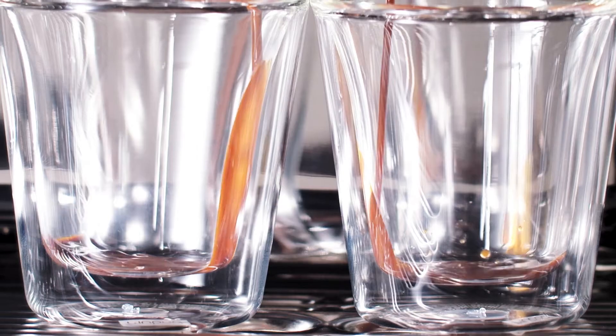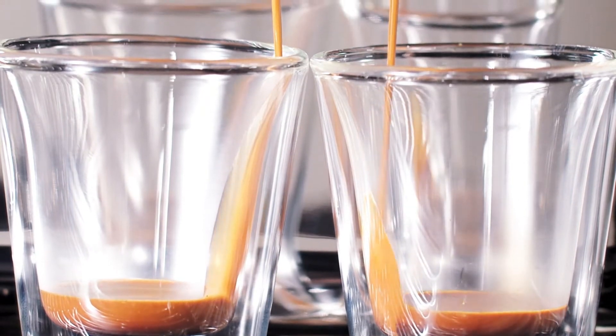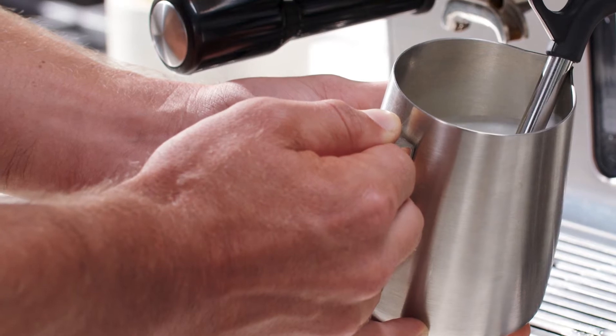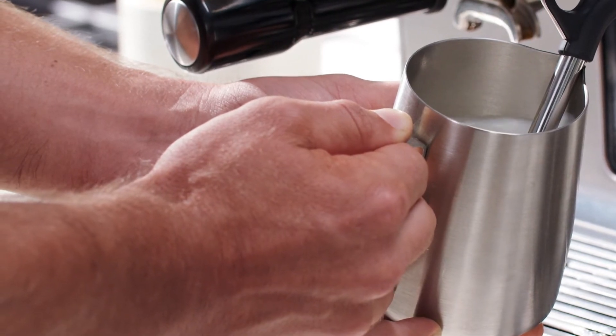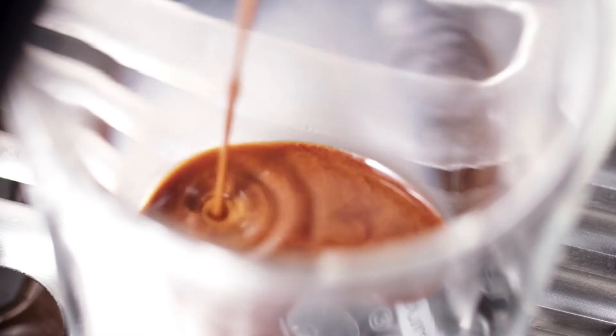Just a note about the machine we're using here: the dual boiler, like cafe machines, has a dual boiler heating system so you can steam the milk while you're extracting the shot. If your machine has a single heating element, brew the shot first and then texture the milk.